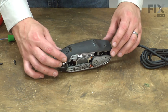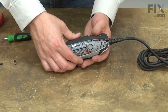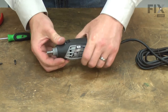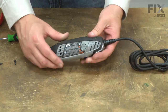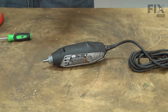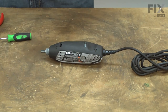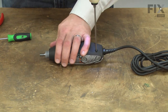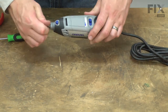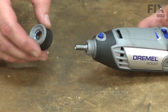Now reinstall the housing. Once everything is in place and aligned, I'll secure the housing with the screws. Now reinstall the screws. I'll finish up by reinstalling the front collar, the collet, and the collet nut.